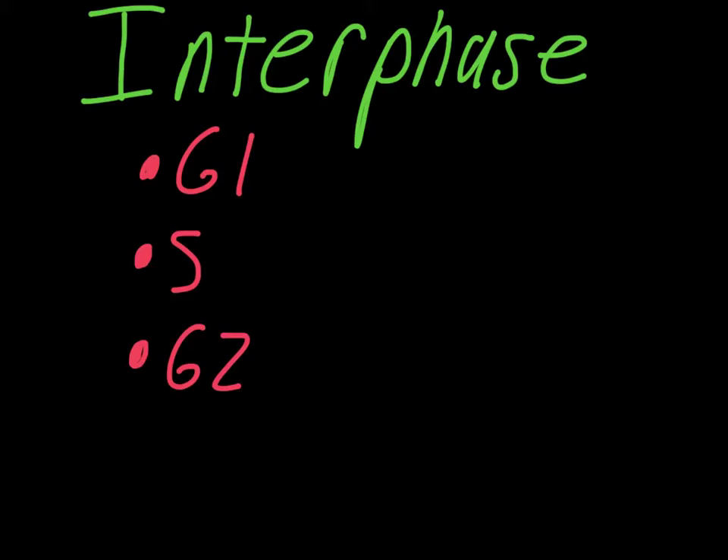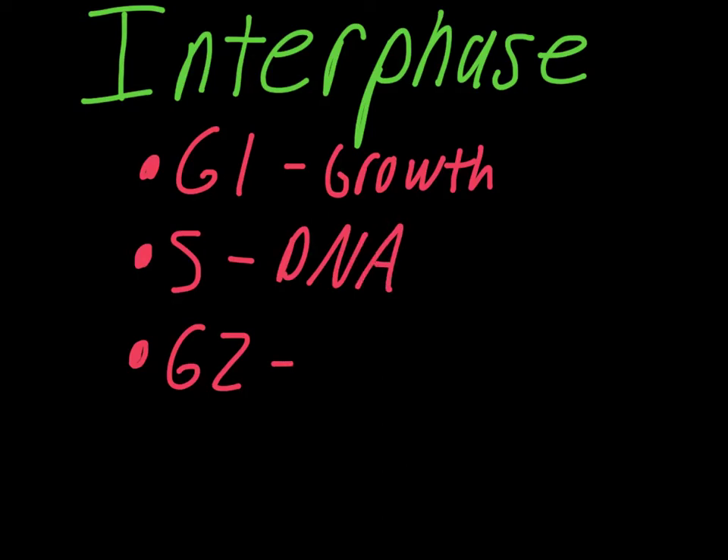To make it simple, G1 is just a period of growth. S phase is when DNA is being copied. And then G2 is another period of growth, and then the cell checks the DNA.